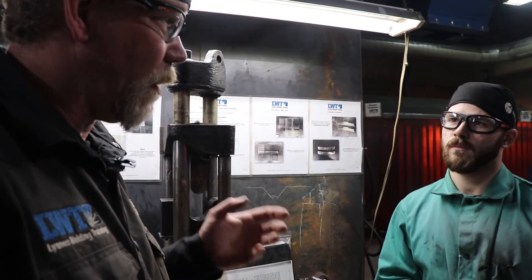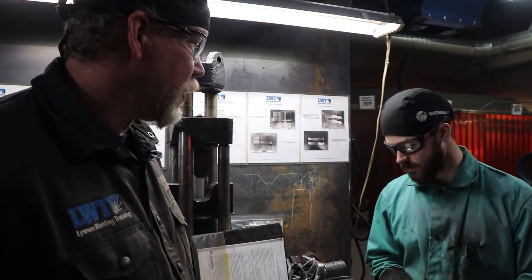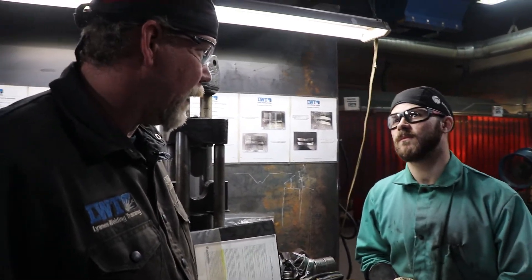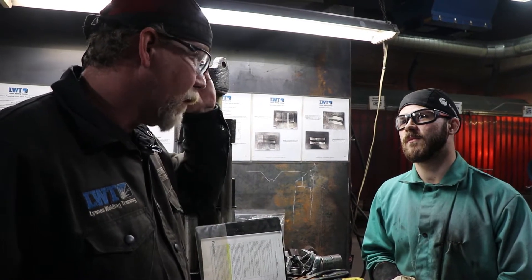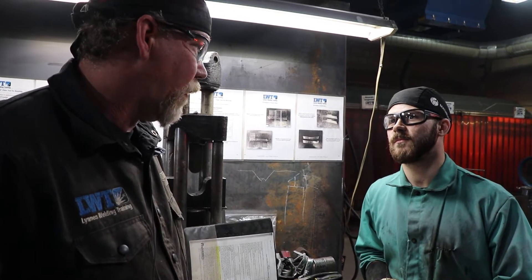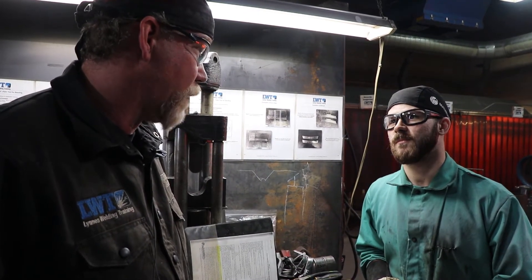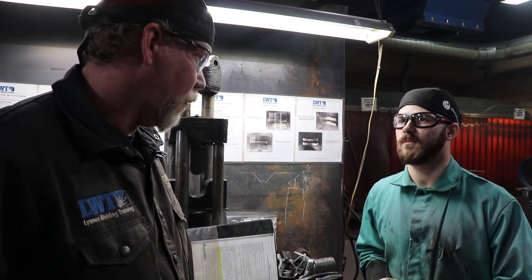You could have a sum total of three eighths of an inch total crack. You're allowed up to a quarter inch in a corner crack, as long as it didn't form from a lack of fusion defect or slag inclusion. In the case that you do have one over a quarter inch, we'll have to cut a replacement strip out of the rest of your test plate and we'll test that.